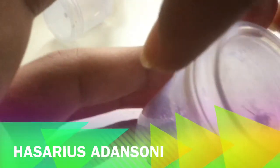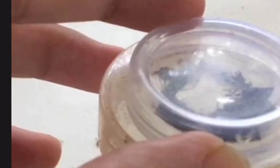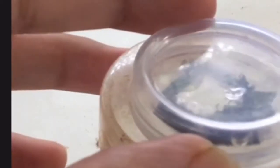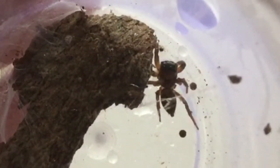This is Hasadius Edinsoni, a female jumping spider. I had re-housed a male specimen just a few weeks ago. Males are metallic black in coloration while females are brown.